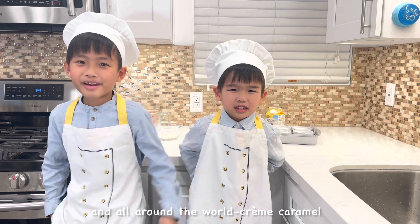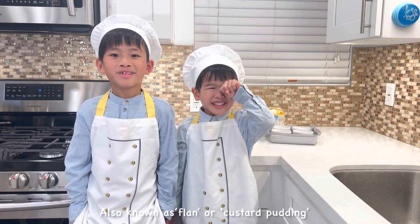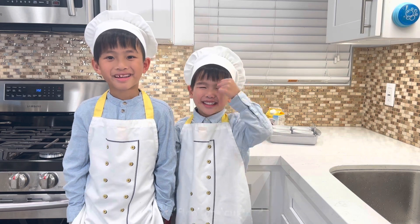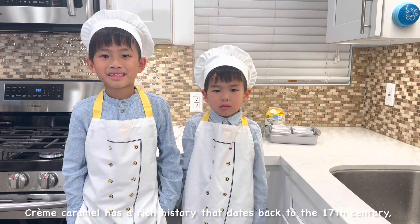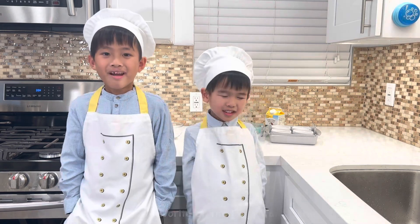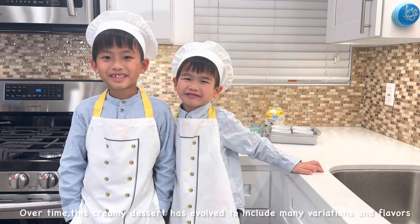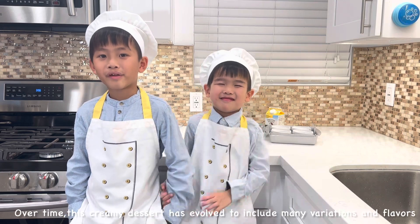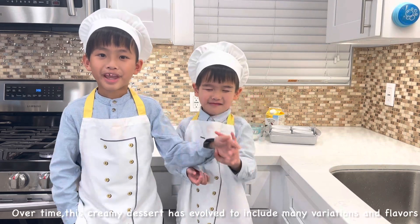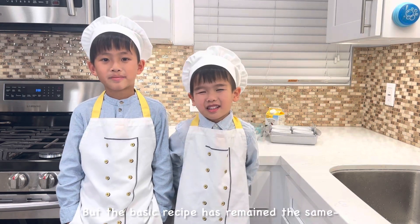Crème caramel, also known as flan or custard pudding. Crème caramel has a rich history that dates back to the 17th century, when it was the favorite of the French aristocracy. Over time, this creamy dessert has evolved to include many variations and flavors, but the basic recipe has remained the same.